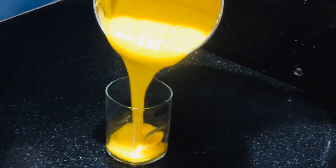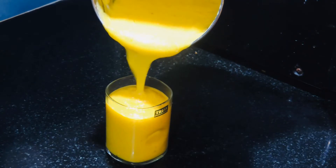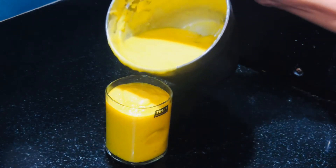Hi friends, welcome back to my channel. Another recipe is mango lesseana. This recipe is made of mango lesseana. Let's get ready to eat lesseana.